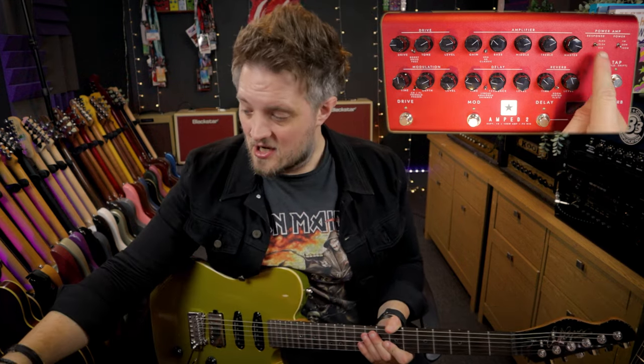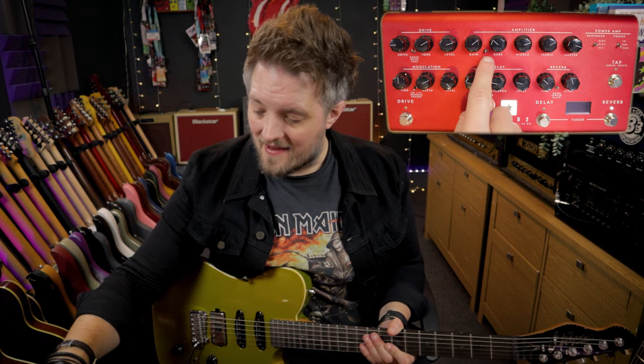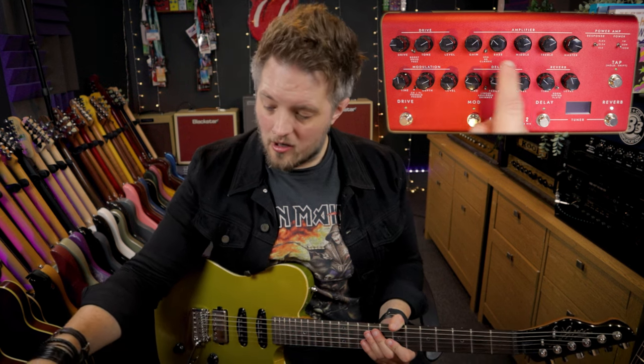The first thing and probably the most important thing is getting a great amp sound. Classic rock is predominantly played through 60s and 70s British voiced amps. For this I've used the EL-34 response and the UK voice on the amplifier section. I've got the gain at about one o'clock.